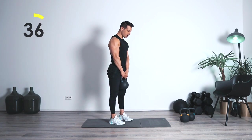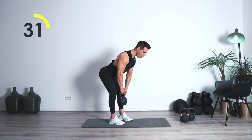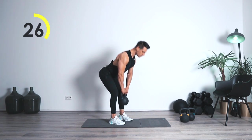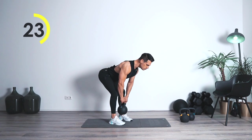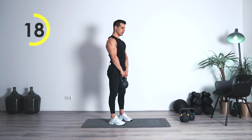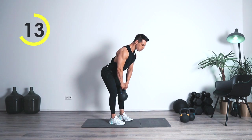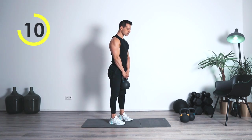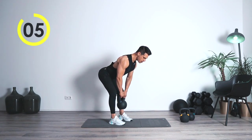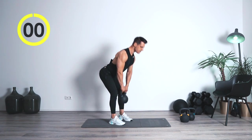One, two — coming up. One, two — bring it up. Grab it tight. One, two — in the air. One, two — bring it up. One, two — in the air. One, two — great job. Alright, switch to the next one.